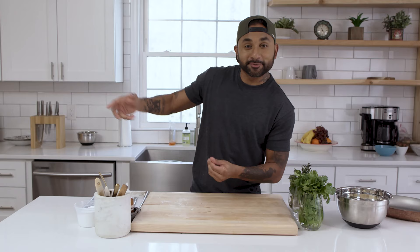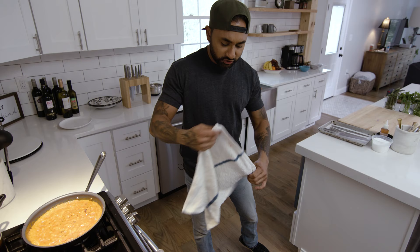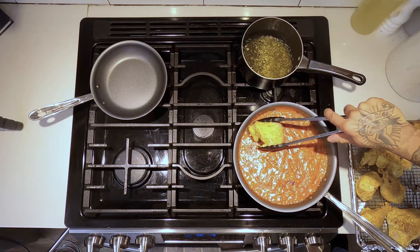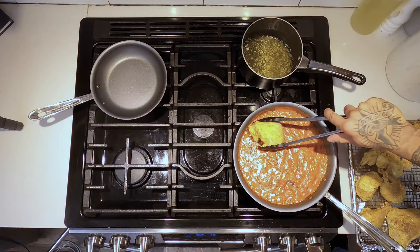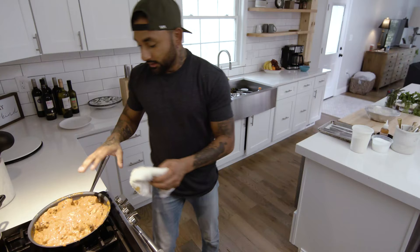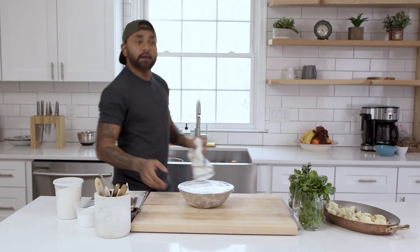Time to check on the chicken. It's been in the oven for about 10 minutes at 500 degrees — we just want to get a nice crust on the outside; we're not trying to cook it all the way through. It's starting to happen. I'm going to take these pieces and put them right into the sauce where they're going to finish cooking. Everybody in the pool! I'm going to give this a little while to cook, and while that's cooking I'll work on the biscuits.